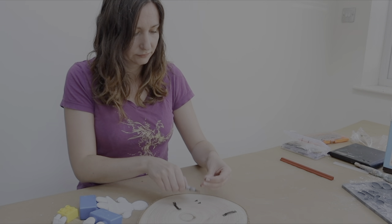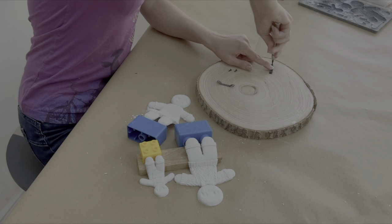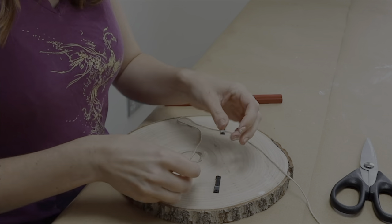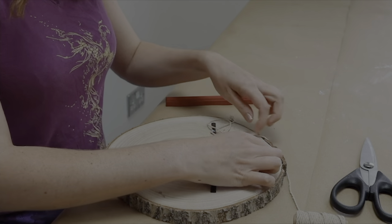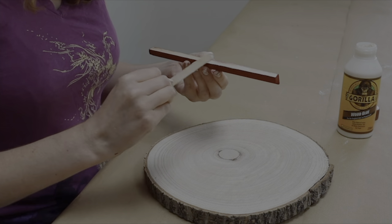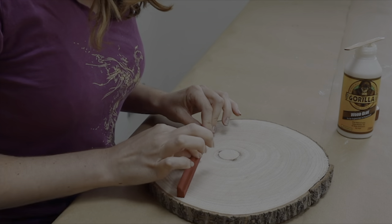Before attaching the gingerbread people to the wood slice I wanted to put my brackets on the back. I attached two little hangers with some rope between them rather than one hook, to give a bit of flexibility in case one side of the wood slice is slightly heavier, so I can adjust it more easily depending on where it's hanging. I then used some Gorilla Wood Glue to stick the wood shelf down — being a scrap bit of wood it was really light, so it glued down really quickly and smoothly.